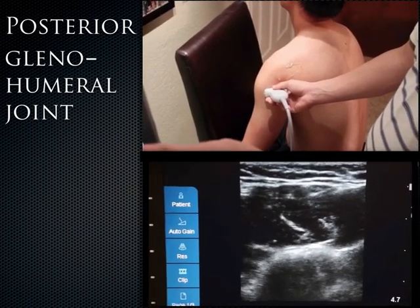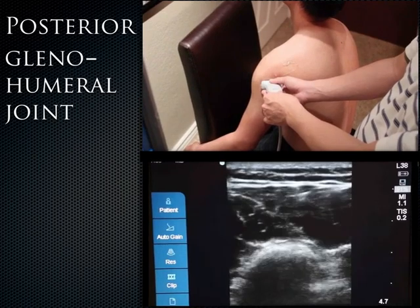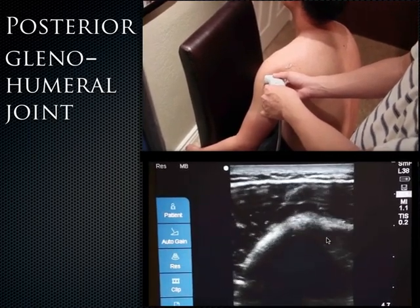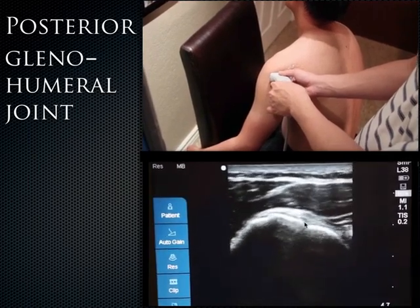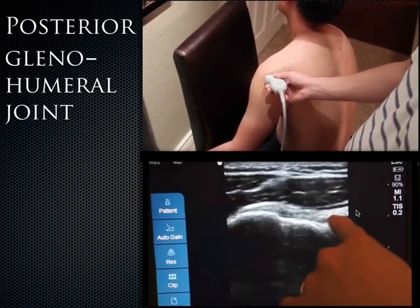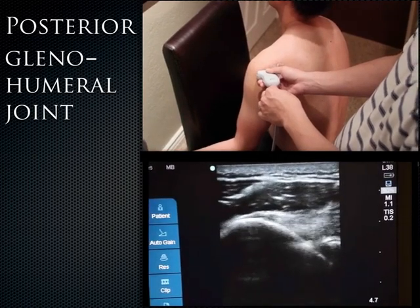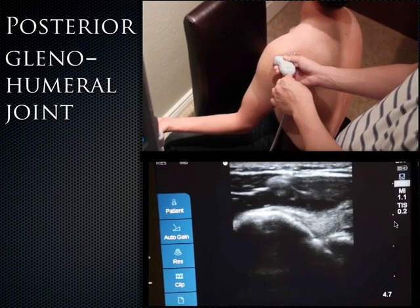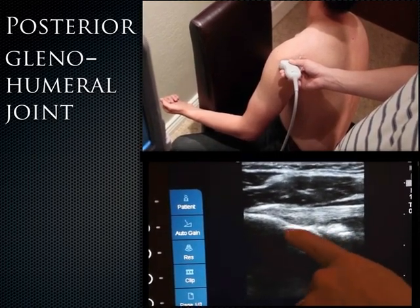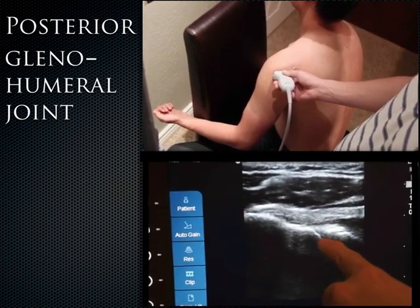For the posterior shoulder, first capture the humeral shaft in the short axis, then move the probe superiorly with the anterior point laterally. When you get to the humeral head it becomes knobbly. Once it becomes knobbly and enlarged, go more medially and you capture the infraspinatus tendon insertion onto the greater tuberosity. Have the patient externally rotate to demonstrate the infraspinatus contracting. Deep to the infraspinatus is the humeral head and glenoid, and the hyperechoic triangular structure is the actual posterior labrum.